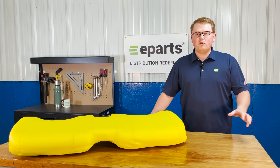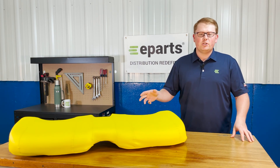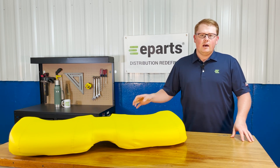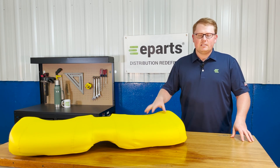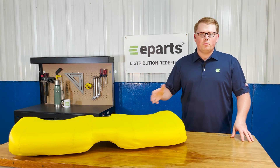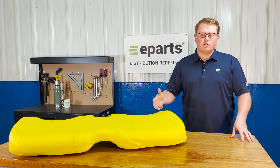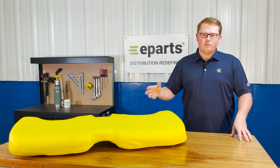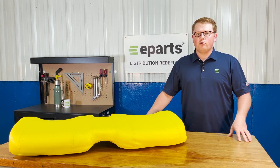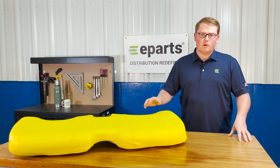Please feel free to reach out to us — we're really glad to do a fitment check on these seats for you just to make sure that you're getting the right seat. Some of the models that this seat fits in the John Deere Gator range did offer multiple different seating options, whether you had a bucket seat, a different type of backrest and bottom, whatever it may be. We're always glad to check that for you if you're not a hundred percent certain this is your right seat.